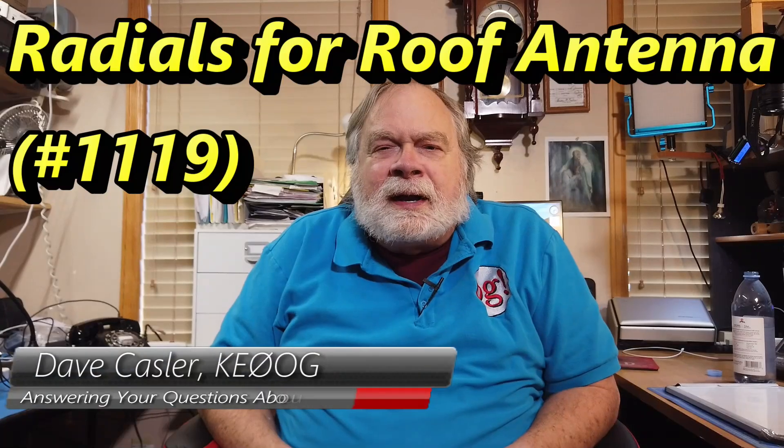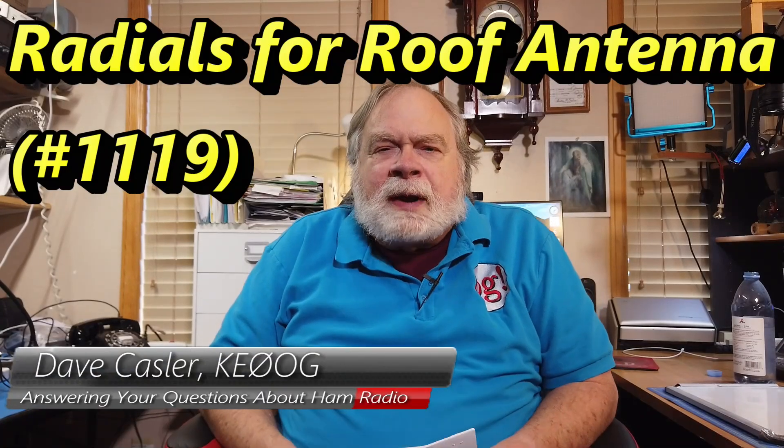Hello, Augie's Worldwide. I'm Dave Kassler, Amateur Radio Callsign KE0OG, here with another episode of Ask Dave. We put out a video three times a week — Monday, Wednesday, and Friday — and also a live stream on Thursday. If you subscribe to this channel and click the bell, you can get notifications of all of that.